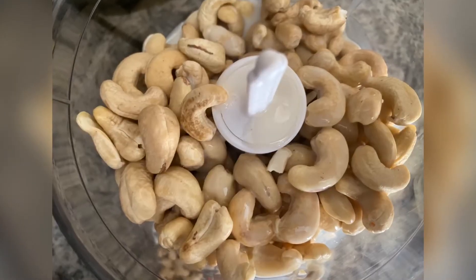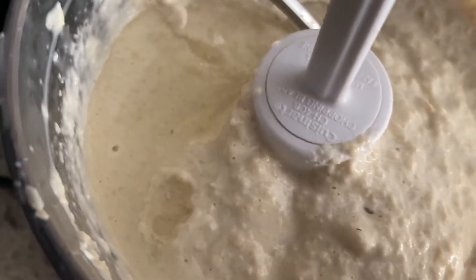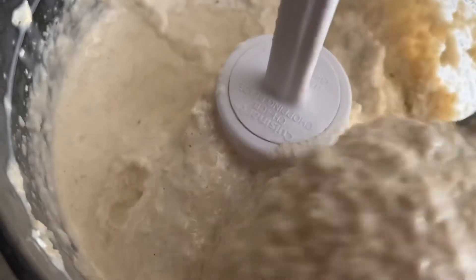Now we're going to grind up our cashew nuts and we're going to add some olive oil and milk. This part is all about preference — you can grind it until it's smooth and creamy, or you can leave it a little bit texturized, which is what I did here.